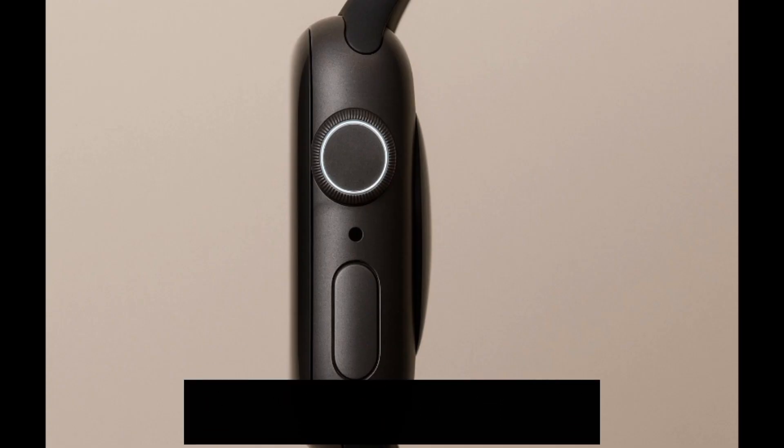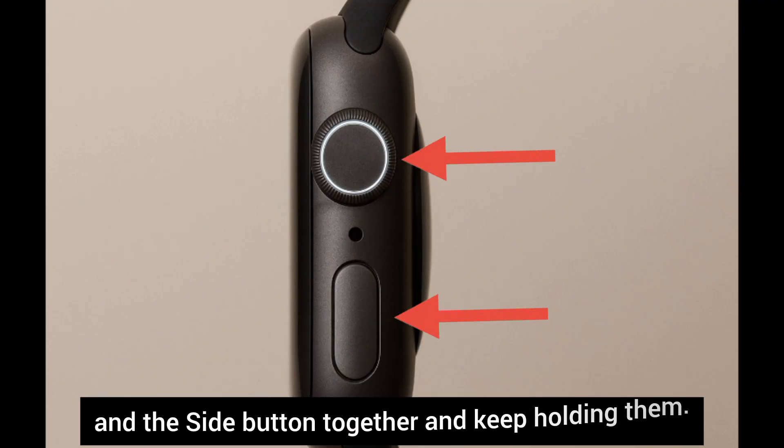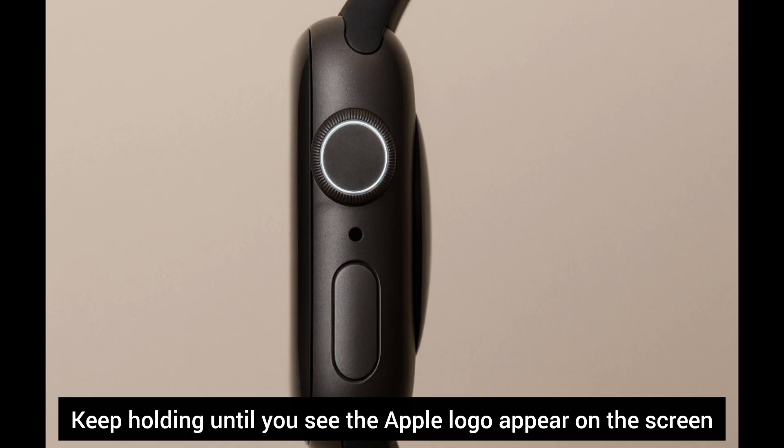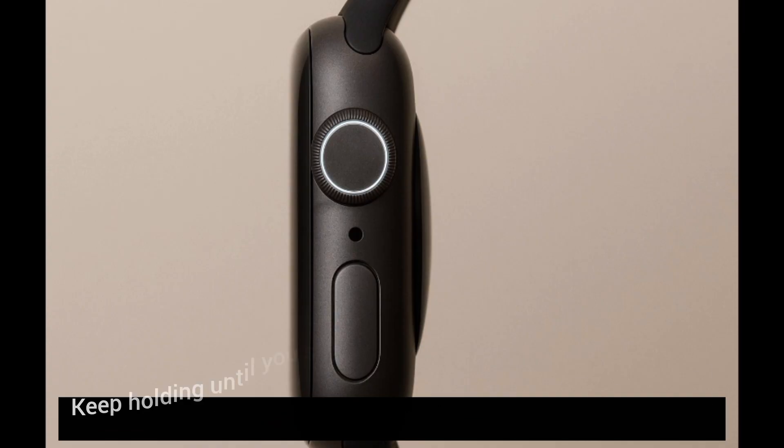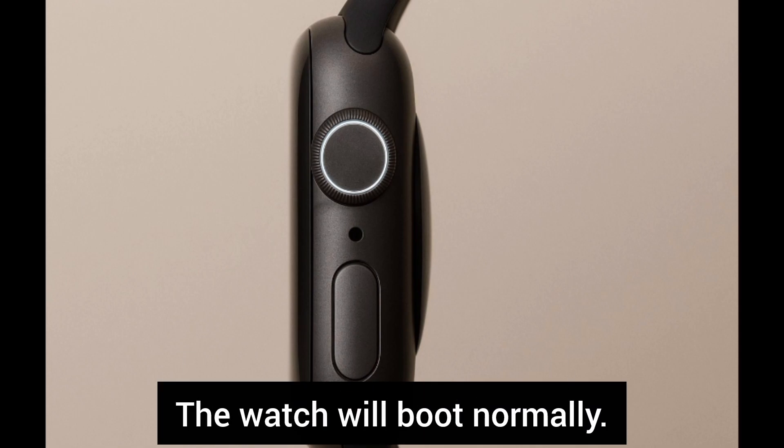Solution 3: Force restart. Press the digital crown and the side button together and keep holding them until you see the Apple logo appear on the screen. As soon as the logo shows, let go — the watch will boot normally.